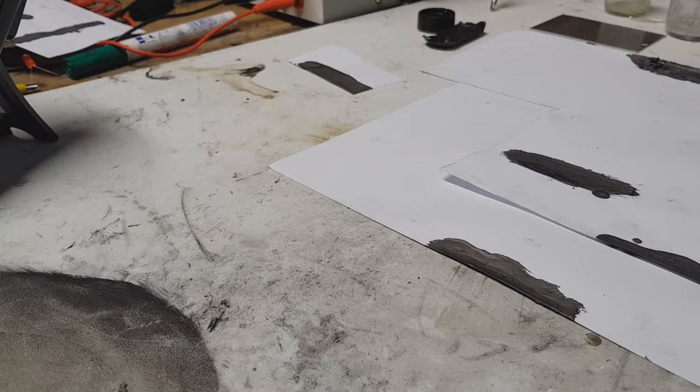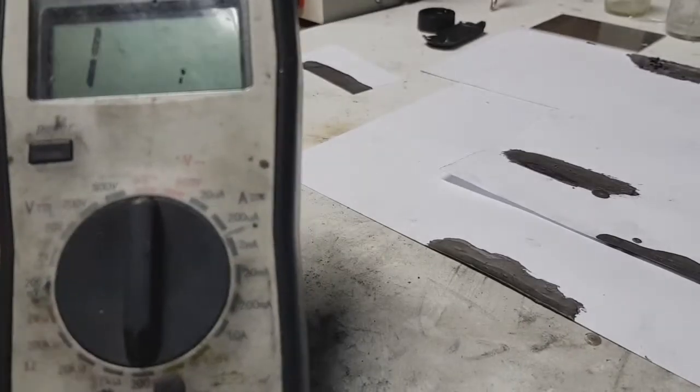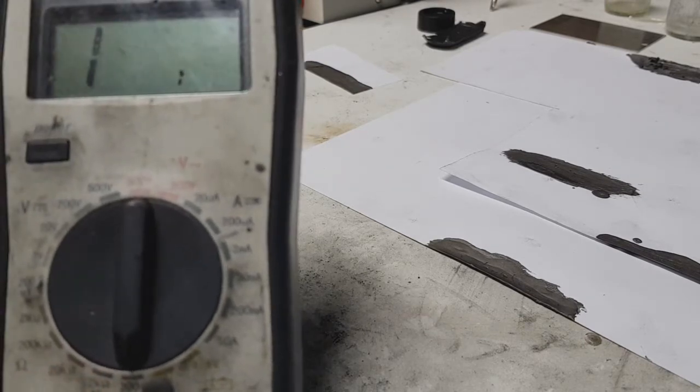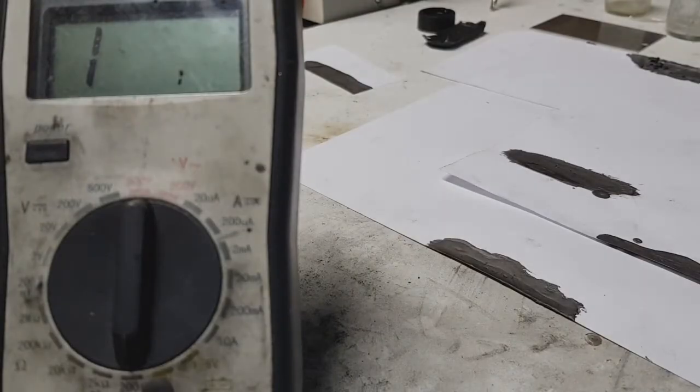To improve the conductivity you need to put more conductive material into the mix, and that will improve the conductivity of this ink. I will measure the ohms — my multimeter I have set to 200 ohms — and here I have some samples.